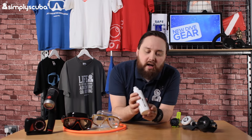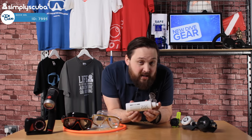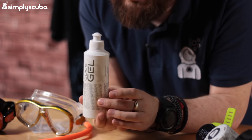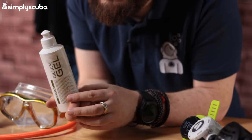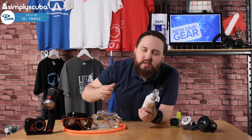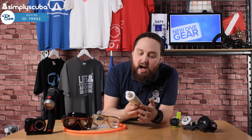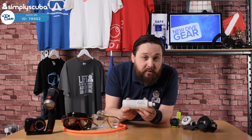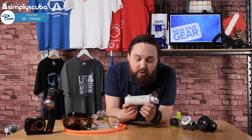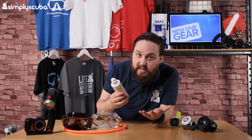Next up, we have Look Clear Quick Gel. This is a wetsuit don and doff gel — you can use it for your dry suit as well. It's a water-based lubricant: put it on yourself or on your wetsuit to help you get it on and off. Unlike talcum powder it's not going to build up, clog your valves or get nasty. It's water-based so it just washes off quickly. Especially useful for open-cell neoprene for freedivers, because those suits are really hard to get on and off without lubrication.